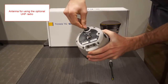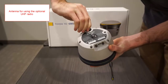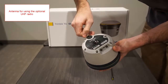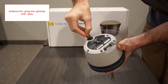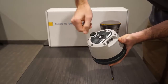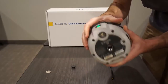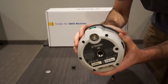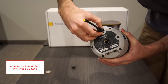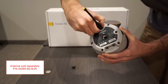If you want to receive corrections from a base station, you will want to make sure that you have purchased the 450 megahertz UHF radio option. The radio antenna port is found on the bottom of the receiver. Attaching the antenna is easy — unscrew the plastic port cover with a coin. Once removed, screw on your antenna. The antenna is an additional add-on part that will be purchased separately, and the part number is indicated on screen.